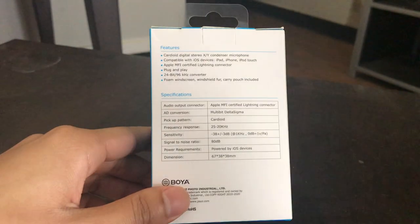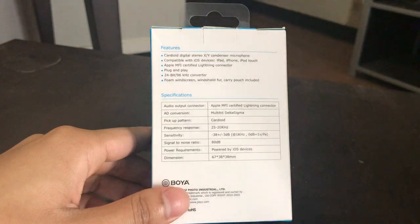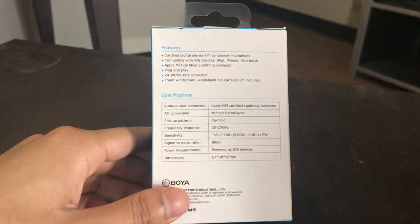This device is compatible with any iOS device out there — that could be iPad, iPhone, or iPod Touch. This is Apple MFI certified, so it should work with any lightning connector.